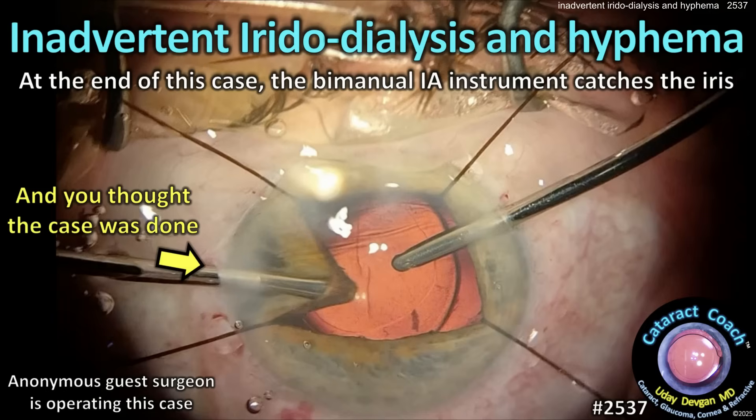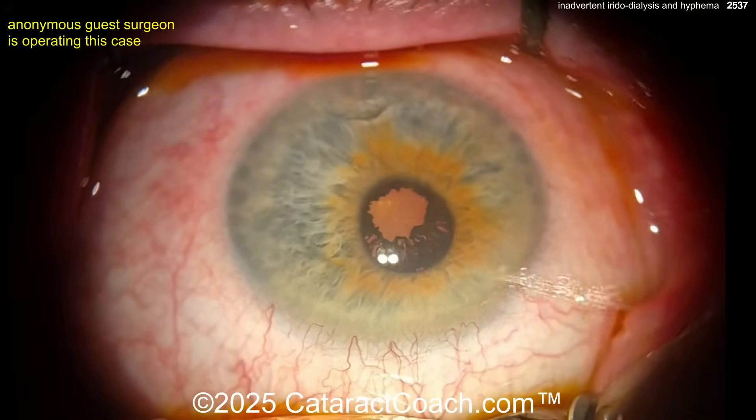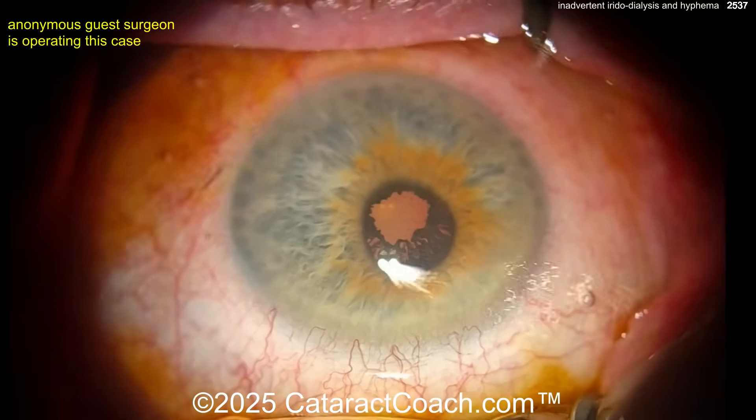From cataractcoach.com: inadvertent iridial dialysis and hyphema at the end of this case. The bimanual eye instrument catches the iris, and you thought you were done with the surgery. Let's watch this case.